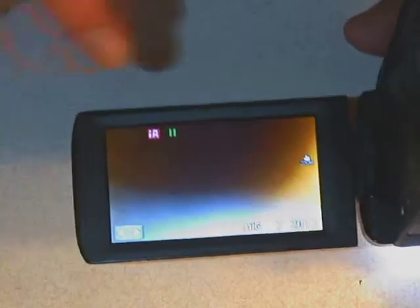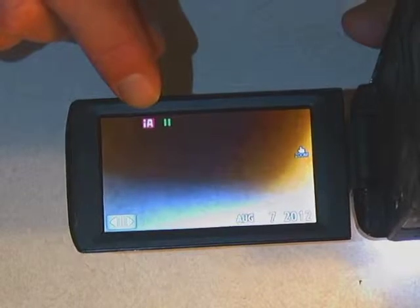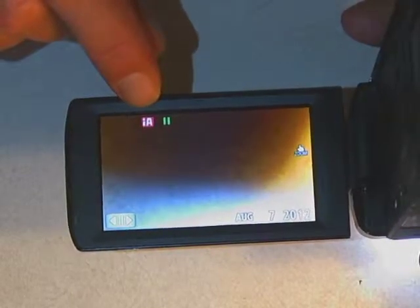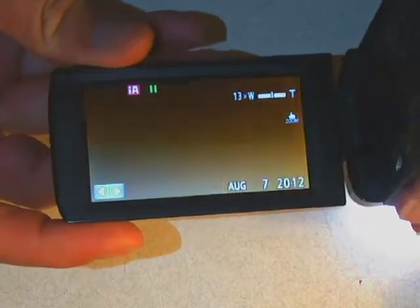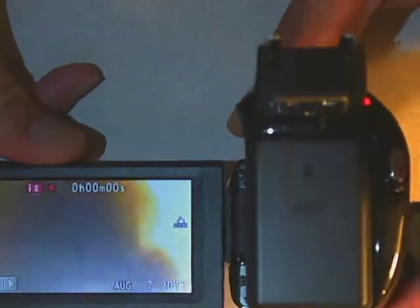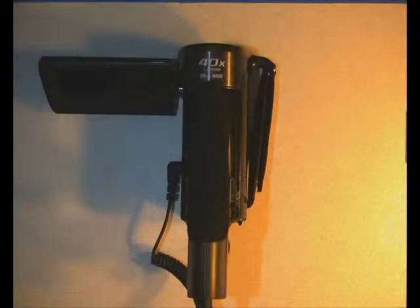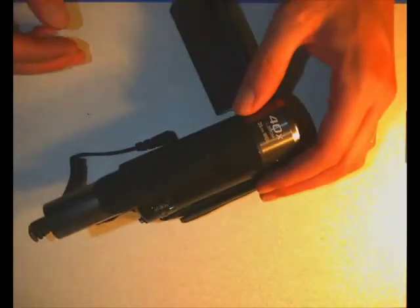So how do you shoot? The camera is on intelligent auto, which means it does pretty much everything for you and reacts to the lighting situation. You can zoom with the toggle — zoom in, zoom out. Then push the red record button to start recording. When you push it, the camera starts counting and displays a time code.